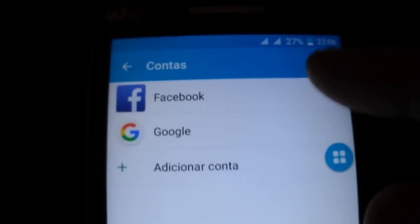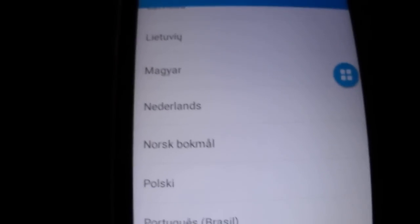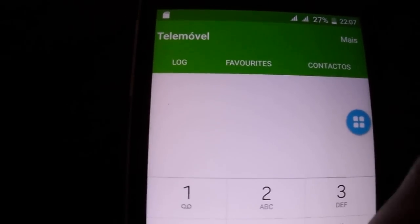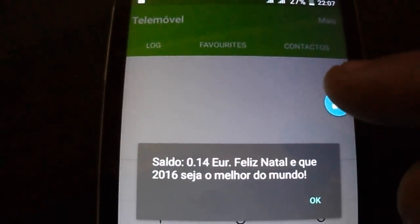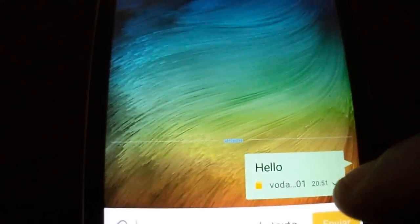On the accounts you can sync Facebook or Google accounts. It's multi-language, as you can see here. It has dual-SIM support, and the USSD code is running.